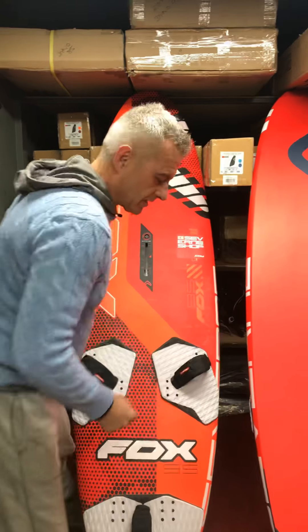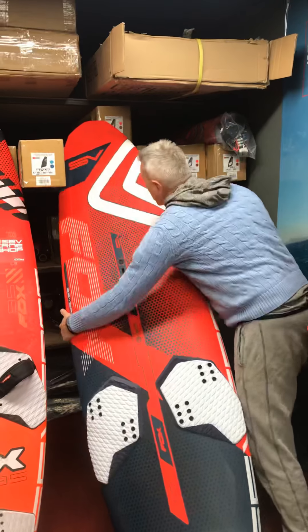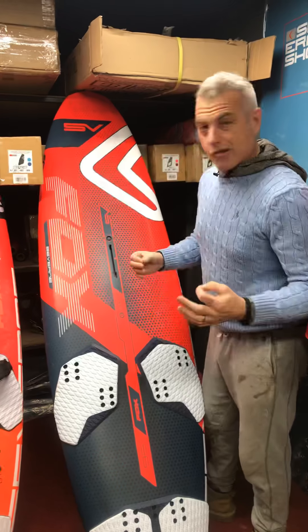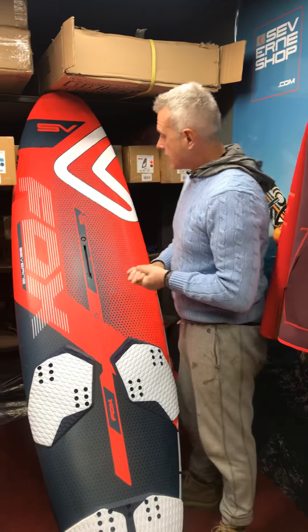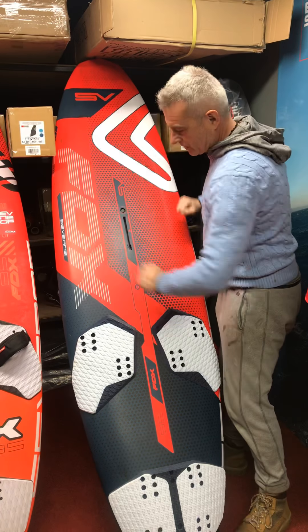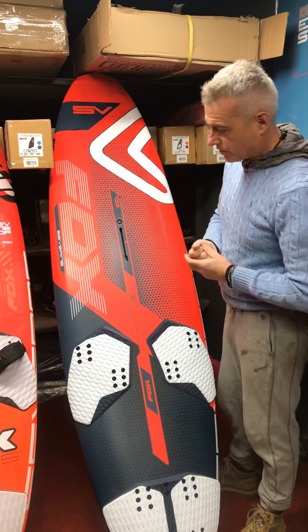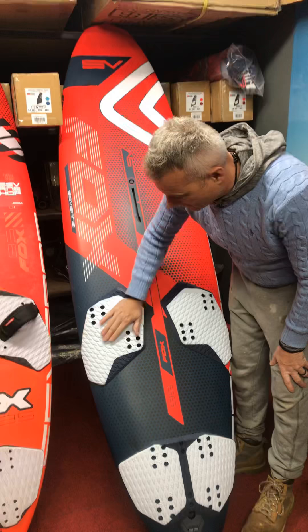The changes they have made, which in my mind are typical of Saverne, are their improvements on what is already a good formula. So they've kept the board shape, that's remained the same. Obviously different graphics going with the new dark blue and red, which is something they're going with for 2019.